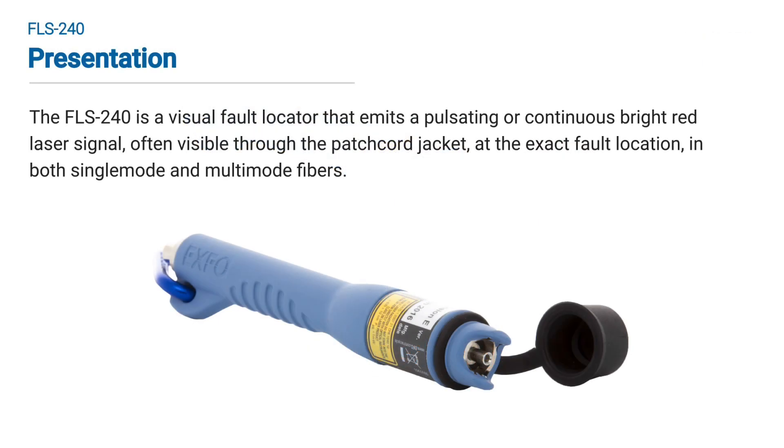The FLS240 is a visual fault locator that emits a pulsating or continuous bright red laser signal, often visible through the patch cord jacket, at the exact fault location, in both single-mode and multi-mode fibers.